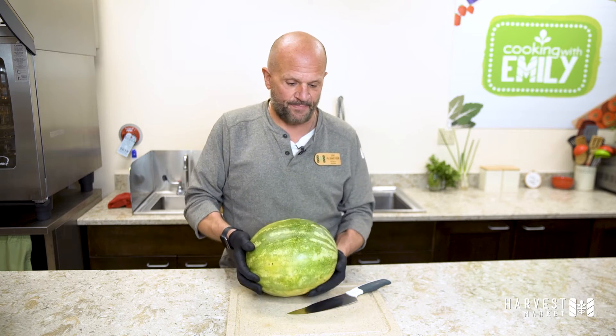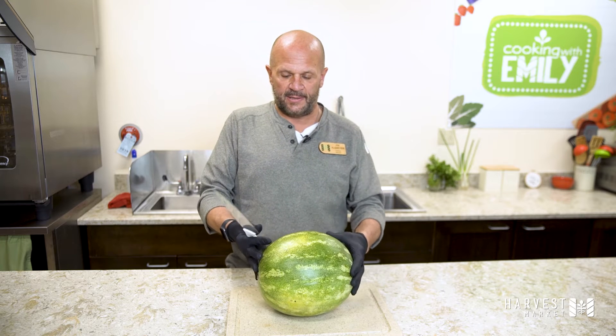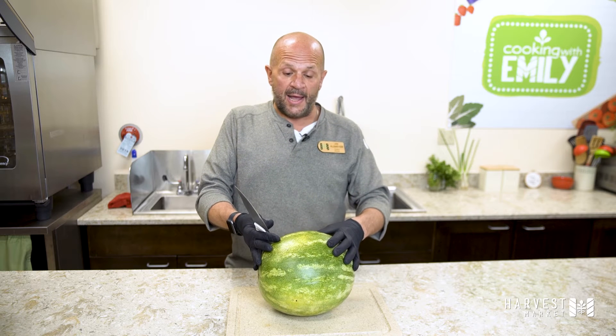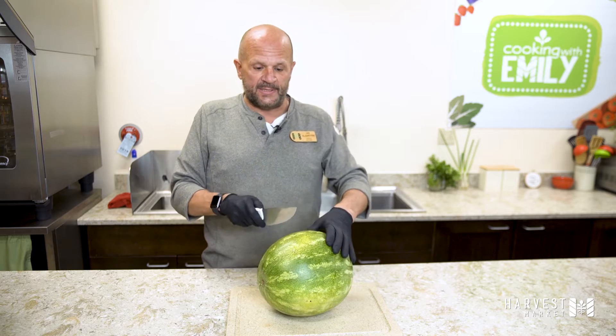People seem to be a little intimidated because they think that it's so difficult to cut a watermelon. But I learned a technique that's very quick and very easy.